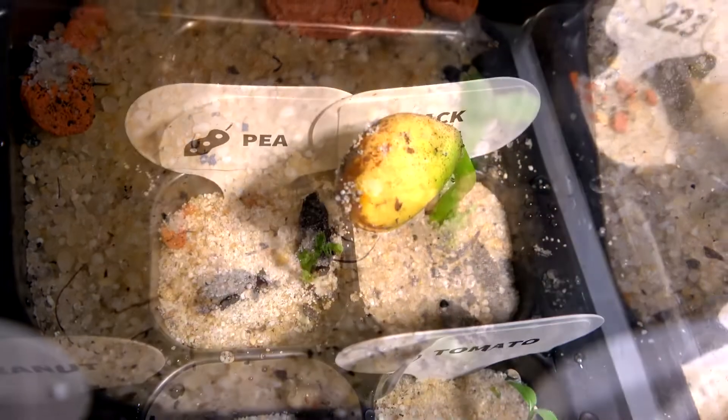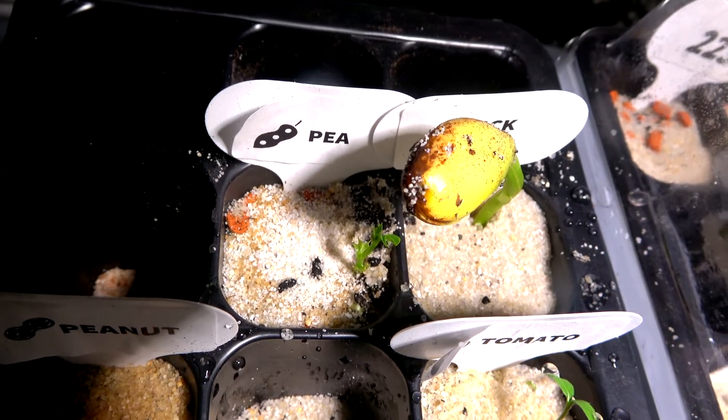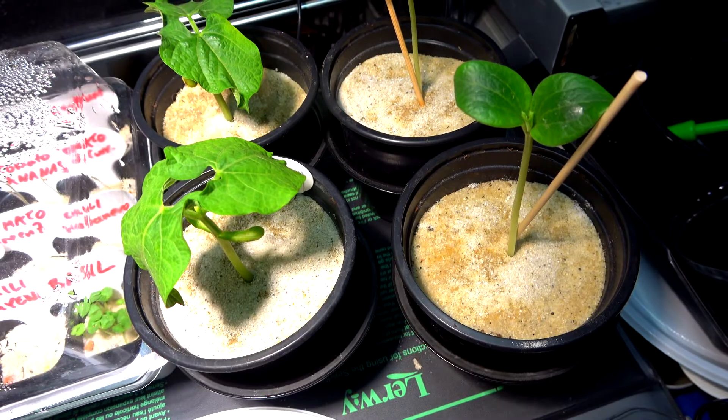Now you probably understand why I always use a heat mat for improving germination. I highly recommend doing this as well — it's such an improvement. See you next time, bye!